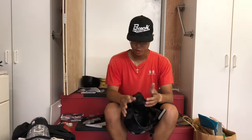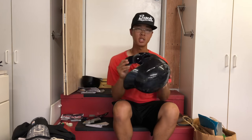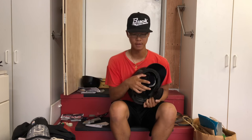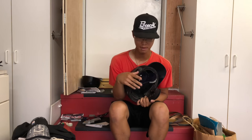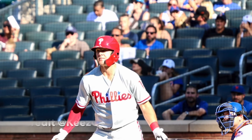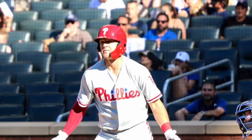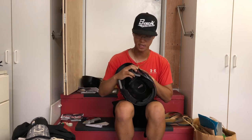Today I want to show you guys how to install a C-flap onto your helmet. I've already installed the left-handed batter's C-flap onto this helmet, a little inspiration from Reese Hoskins. I wanted to put a right-handed C-flap on the other side.